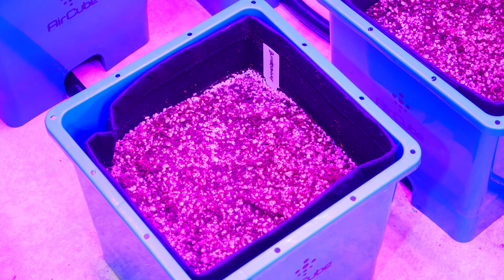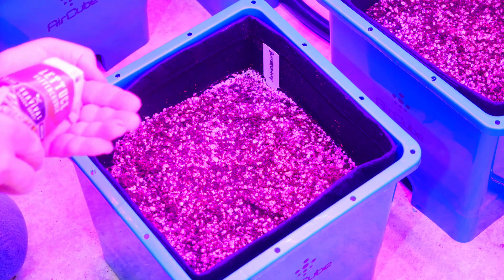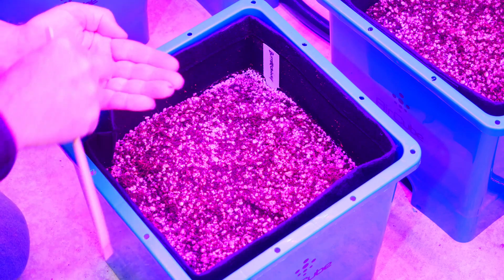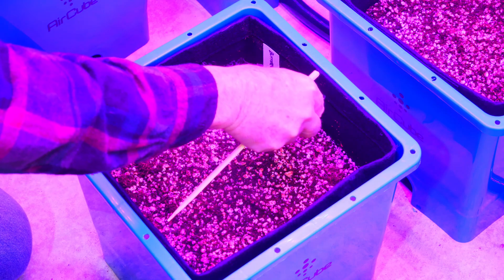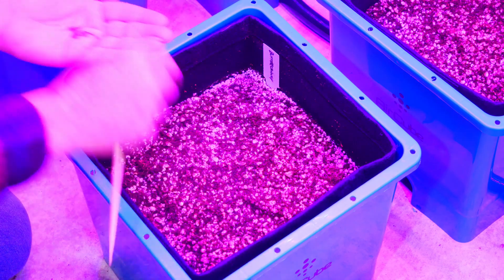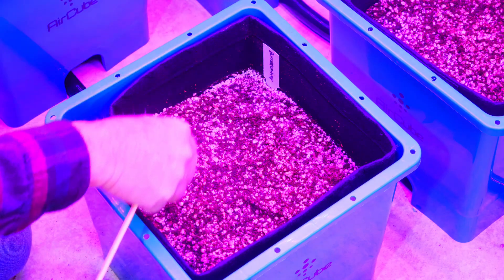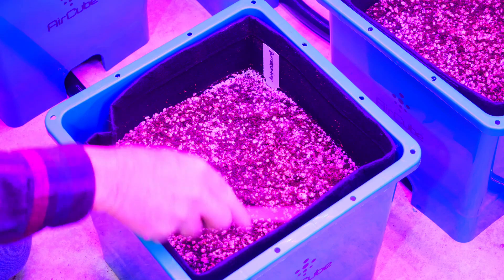I ran a full 24-hour cycle with the nutrient-rich water so that my mix of cocoa coir and perlite was evenly moist. And then I just sprinkled the lettuce seeds all over the top, just using broadcast seeding, trying to fill in as much space.